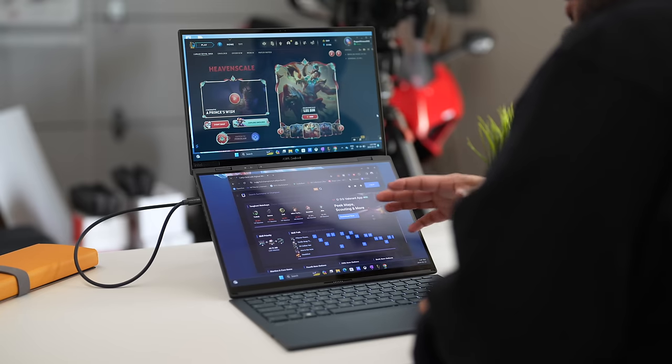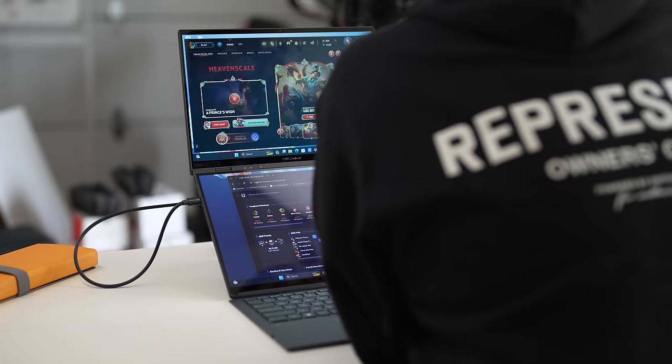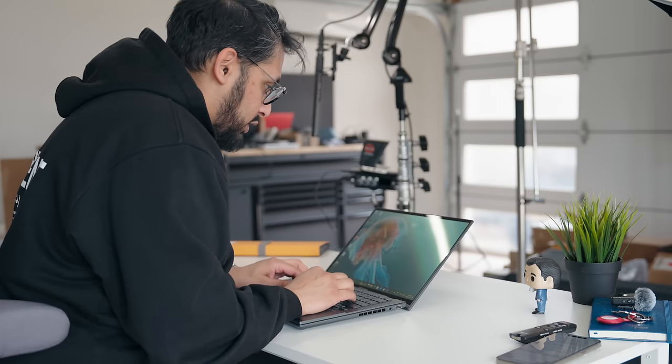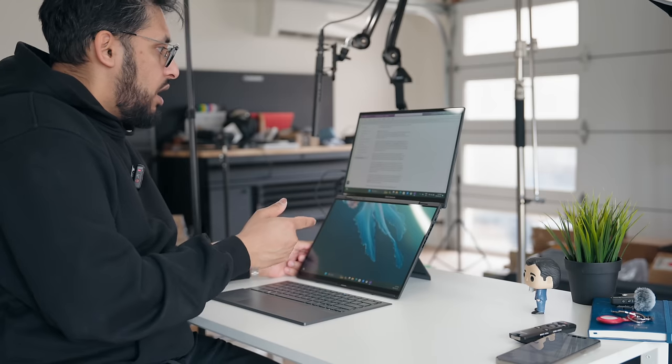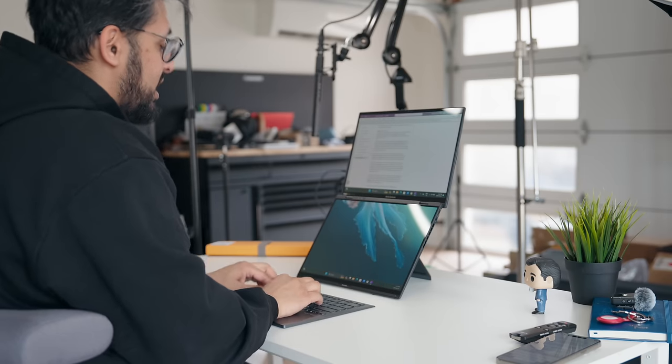One of my favorite ways of using this is if you're gaming on one screen, then having other pertinent information, your live stream, Discord, or whatever you need open on the other. This actually addresses a universal problem that a lot of laptop users have — you're straining and looking down, hunched over. But with this setup, you can look at the monitor at a good enough distance and work at eye level. This is probably one of my favorite things about this computer, making it much more ergonomically sound for the average user. Having so many different ways of using this computer makes it super versatile.